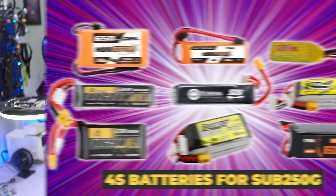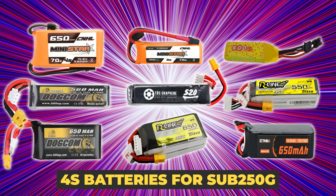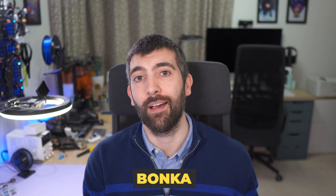Hi there everyone and welcome to the first video of 2024. I hope you all had a great Christmas and New Year. I want to start the year the way I mean to continue with a testing video. Today we're going to be looking at batteries, specifically 4S packs designed for sub 250 gram flying. We've got packs from Tattoo, Dogcom, Bonka, SLS and CNHL, and we're going to see how they all compare and which one is going to be right for your next 4S sub 250 gram build.